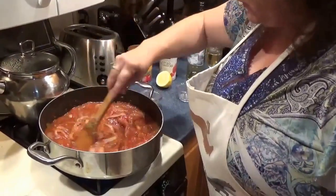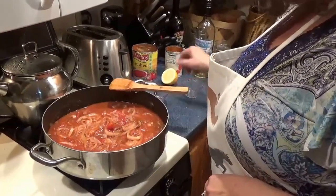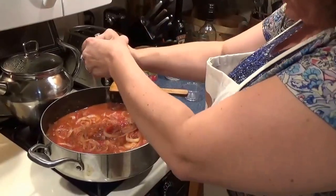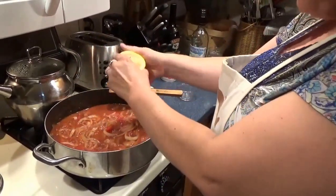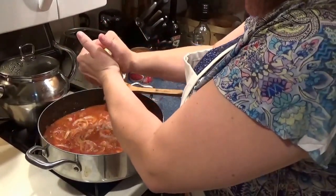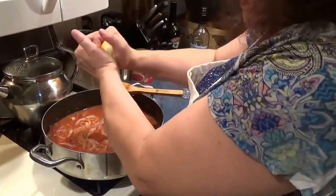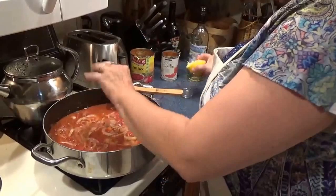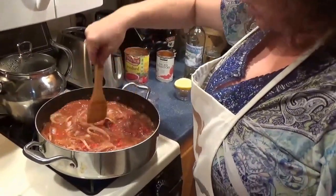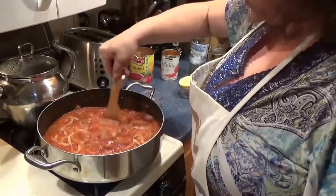Oh man, that smells good. If you could smell this, you would just die. I'm going to let this simmer — oh, I forgot one other thing. I put half a lemon in for juice, so squeeze that in, and that's about everything. Give that a little mix and I'm going to let this simmer down a little bit more, and when it's ready we'll serve it up.